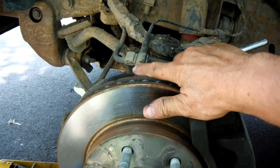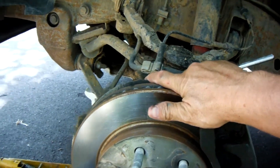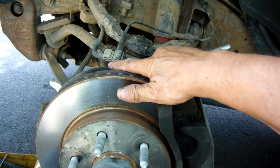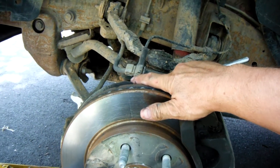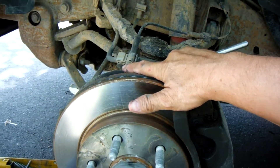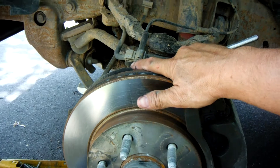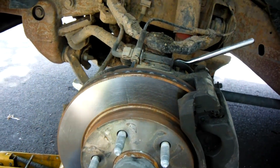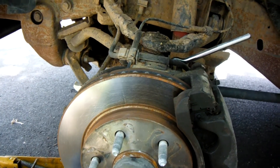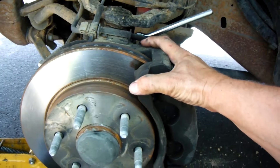The knock sensor I'm not interested in right now — we'll do that later. But I've got to take each one of these speed sensors out, clean them up, and see if that's going to solve the problem. New ones run about $60 a piece, so I'll just try cleaning them up first and see if that works.